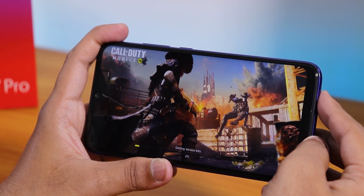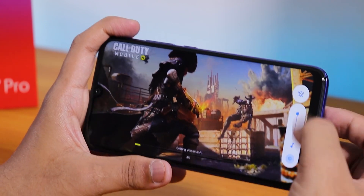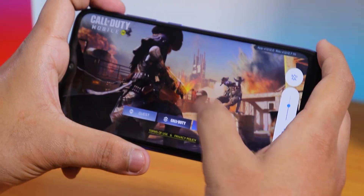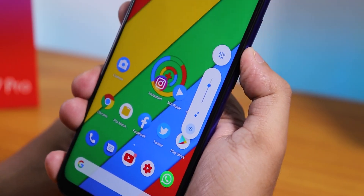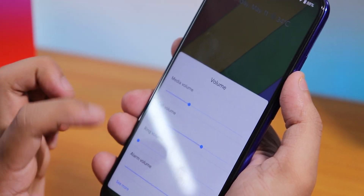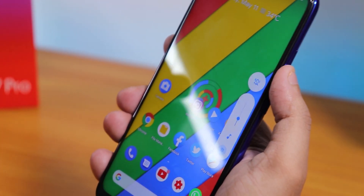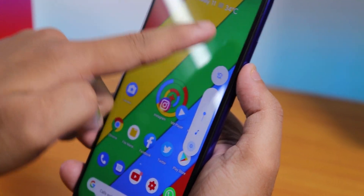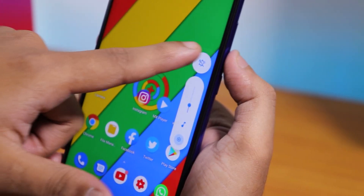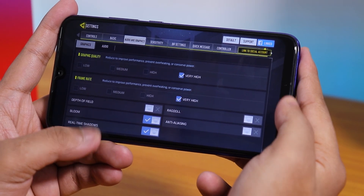One really cool thing about this ROM is the volume panel — it looks great with a rounded style. Tapping the settings icon expands the panel to control media, call, ring, and alarm volume individually. You can also put the phone into vibrate or silent directly from this panel. The rounded look gives it a really nice touch.